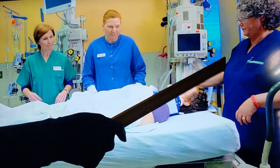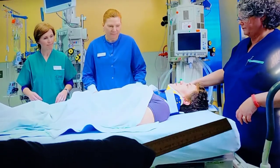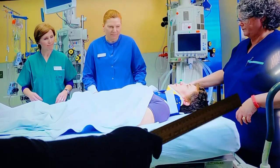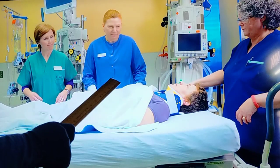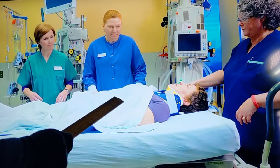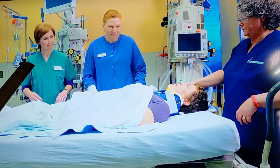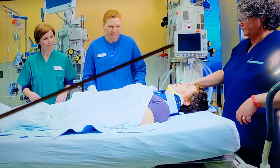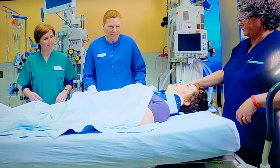The first rescuer will be standing at the head end of the patient and will be controlling the log roll - they are the leader of the log roll. The second rescuer will be standing at the mid-chest level of the patient. The third rescuer will stand at the upper legs level of the patient. The fourth rescuer will be on the opposite side and will be examining the patient's back quickly during the log roll for any spinal injury, abrasions, or lacerations.